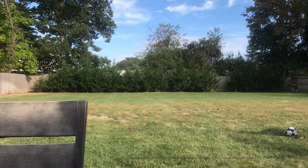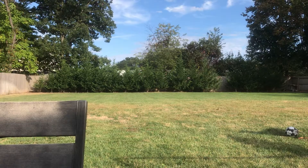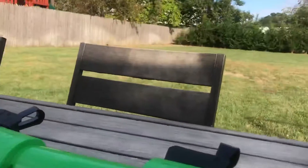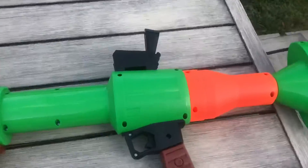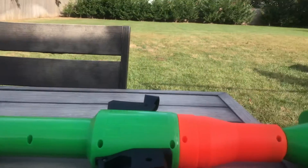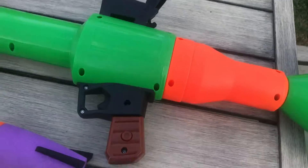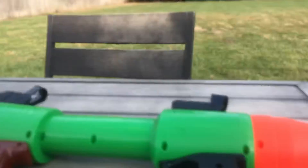Hey, what's up guys, Little Shadow here coming in with another video. Today I will be reviewing the Nerf Fortnite rocket launcher. Included with the gun is the actual gun and two rockets. There's a stock point right here where the green and orange separates — this part right here. For shipping purposes it comes detached, so you have to attach it yourself.